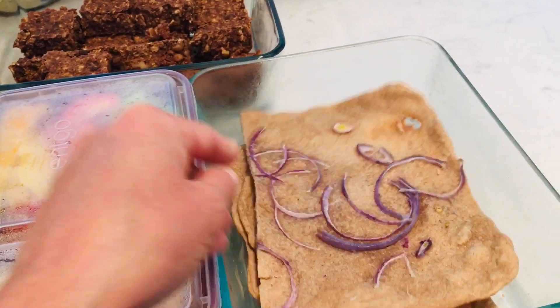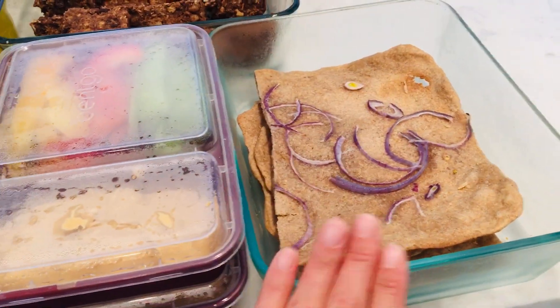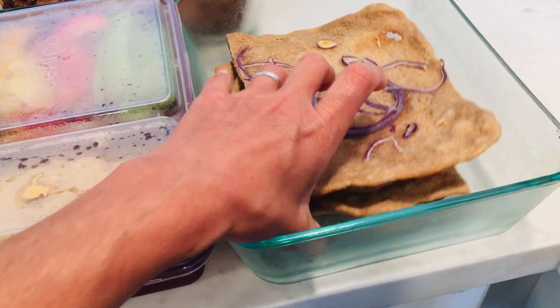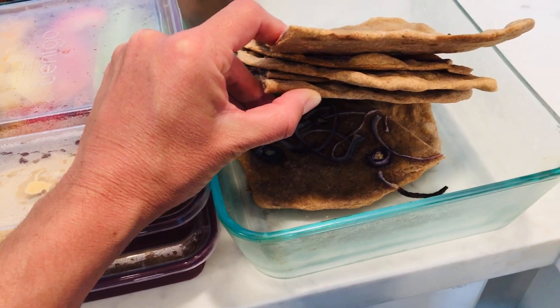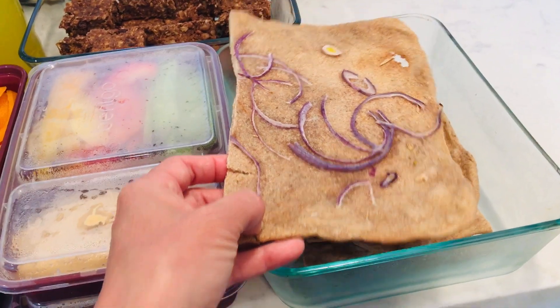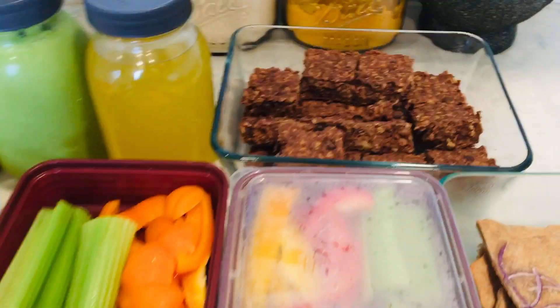I basically make the dough, spread it onto baking sheets with olive oil, slice some onions really thinly, put those on top, and bake it for about 11 minutes. We've already eaten some, but this normally makes about 12 pieces of bread at this size. I'll eat maybe one or two of these for lunch.